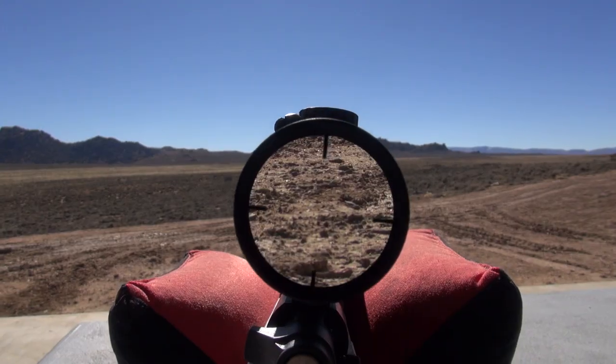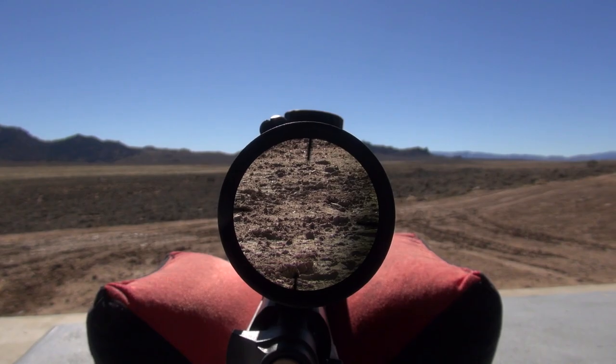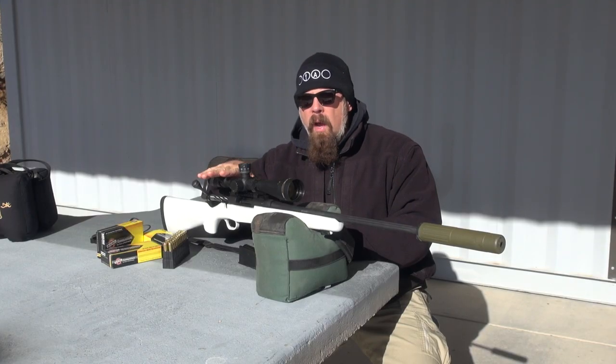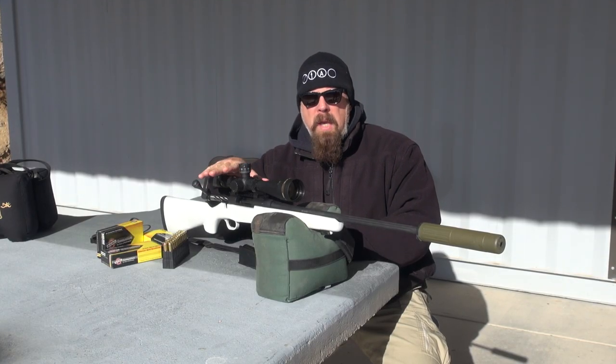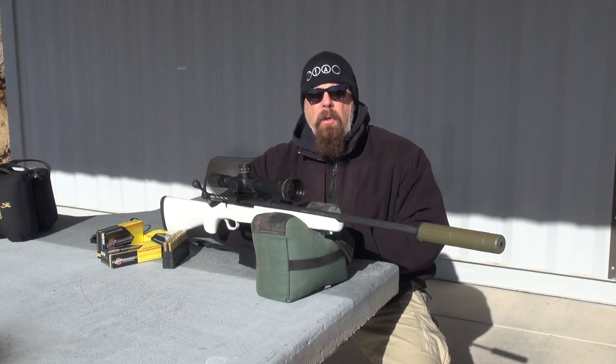This scope is an 8.5 to 25 power. You might say that's a lot of power — yes, but with this rifle I'm going to be shooting beyond 1,000 yards, and where I am I have the opportunity to do that.